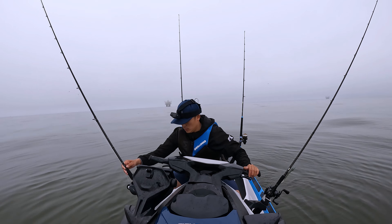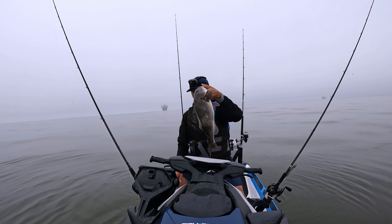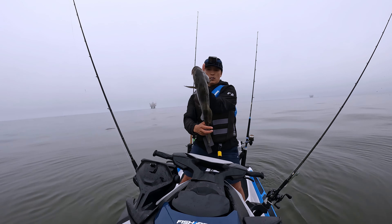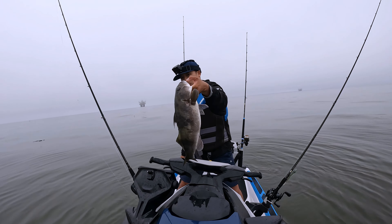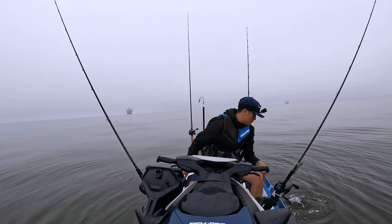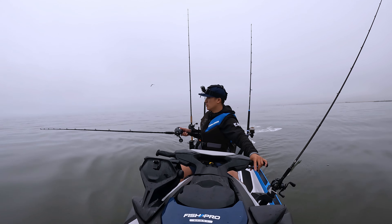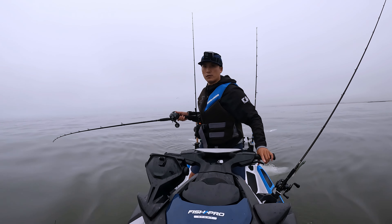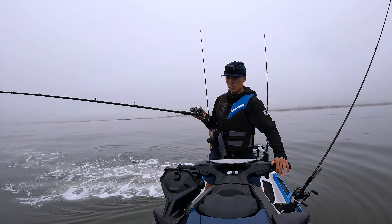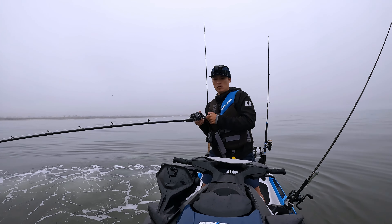Dude this is a monster. Monster sand bass! Oh my gosh — I think I was stuck in the kelp. Crazy — look at this fish! It was stuck in the kelp. Monster sand bass, dude. Nice, let's let him go. Wow — how cool.